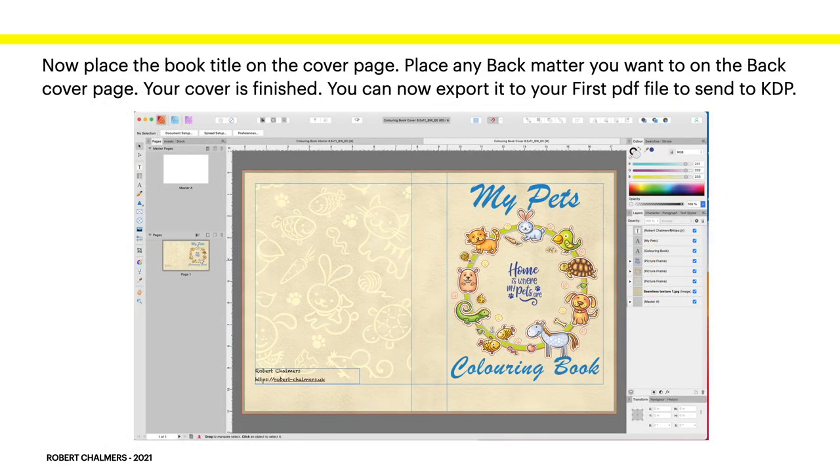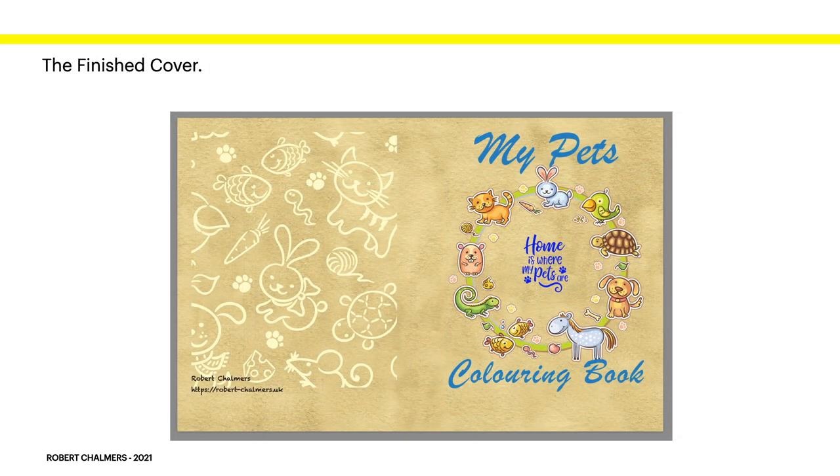Place the book cover title on the cover page and any back matter you want on the back cover page, and your cover is finished. Export it as a PDF print file. Make sure all the bleeds are lined up, everything is perfect, and everything is within the margins — if it's outside the margins and bleed, KDP will protest and reject the book. Once exported, that's your finished cover PDF.